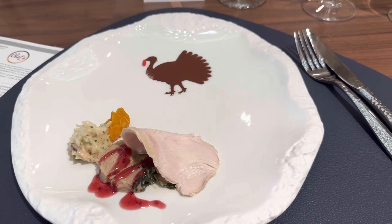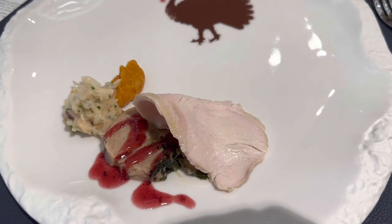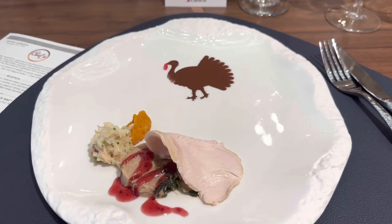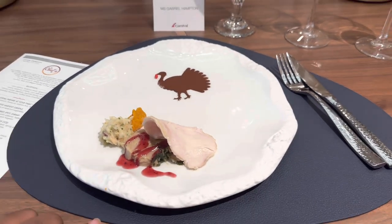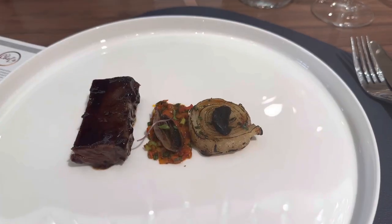Oh, we did get a little turkey — it's Thanksgiving! I can see the onion.